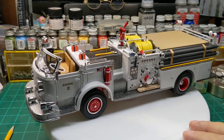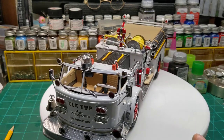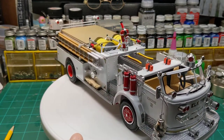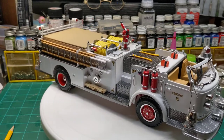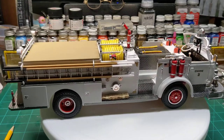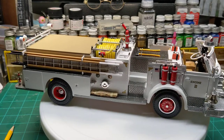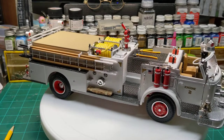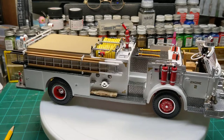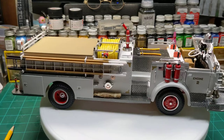Up next is another AMT American La France kit that I cut the top of this one off to make it an open cab pumper, which curtailed adding more details to the inside, which most of them are scratch built. I scratch built the orange flashlights that are up there. The fire extinguishers are made from air tanks from other model kits that I just add little bits of styrene to make them look like a fire extinguisher.